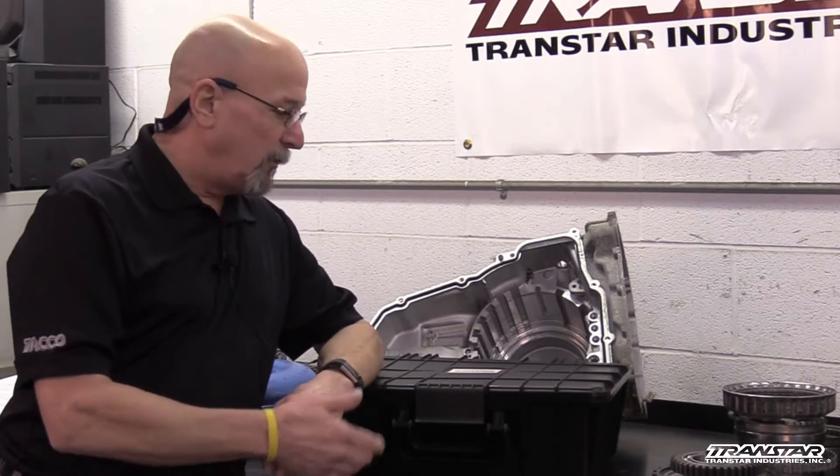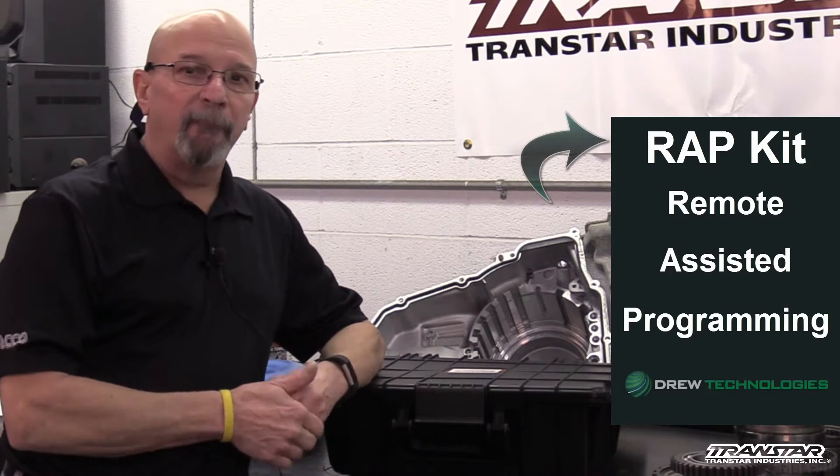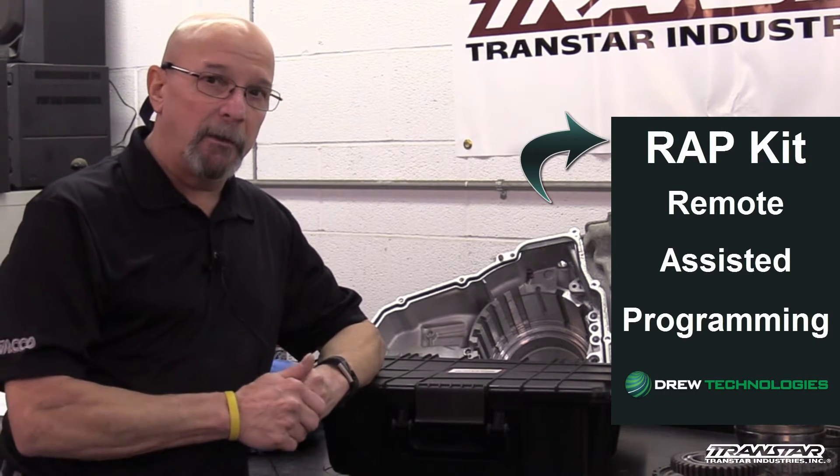Transtar is here to help. With the help of Drew Tech, we have developed Transtar exclusive — the wrap kit — remote-assisted programming to make it easy for you. A few simple steps and you can have it done.